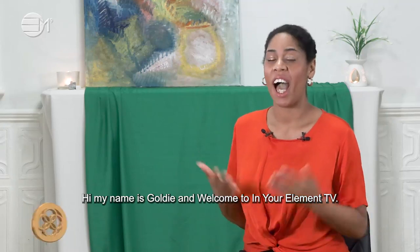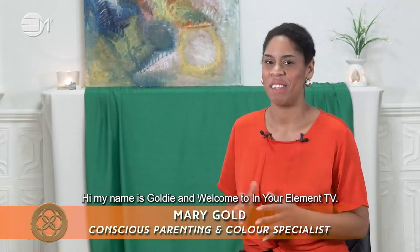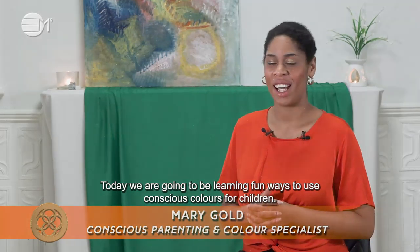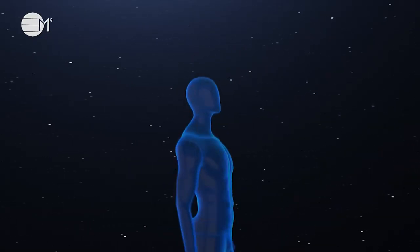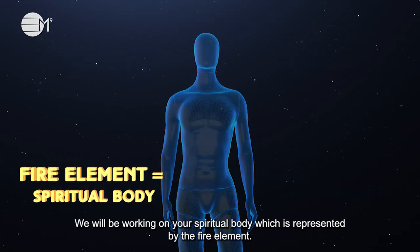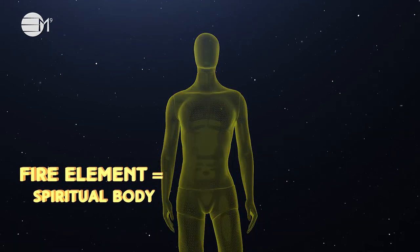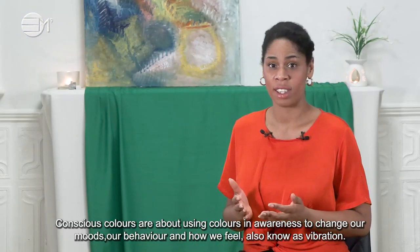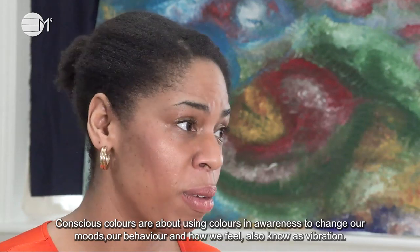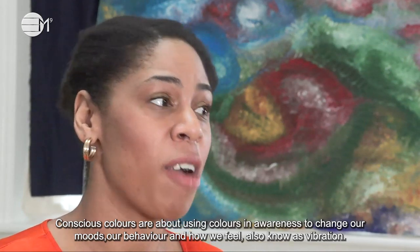Hi, my name is Goldie and welcome to In Your Element TV. Today we are going to learn fun ways to use conscious colours for children. We will be working on your spiritual body, which is represented by the fire element. Conscious colours are about using colours in awareness to change our moods, our behaviour, and how we feel — also known as vibration.